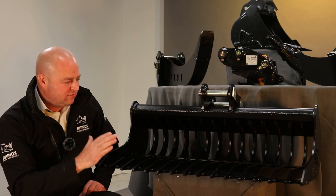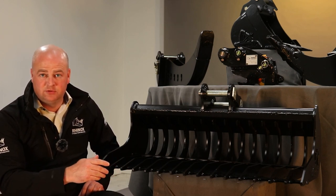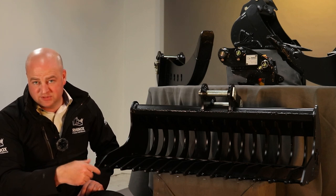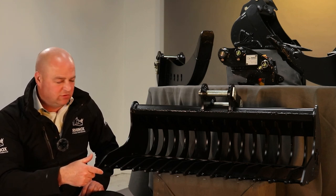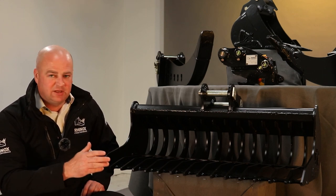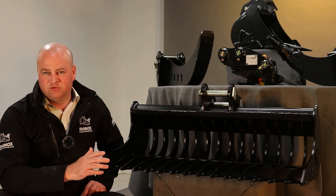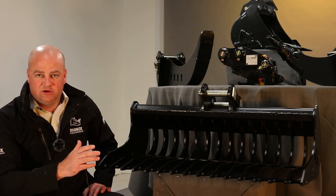To clarify: the rake riddle bucket is a perfect landscaper's tool for sifting through topsoil, levelling out, and taking out small roots and overgrowth. The land rake is more for sifting when you're trying to get rid of trees. The riddle bucket is more for going through rubble and getting out the large material.